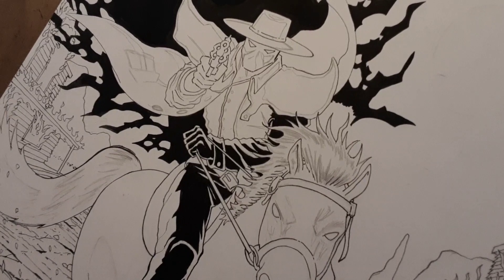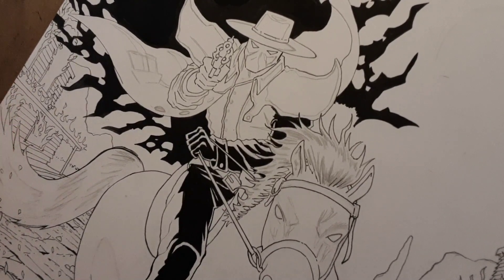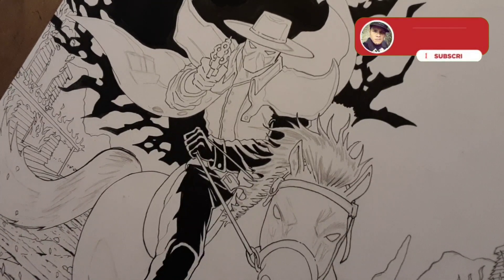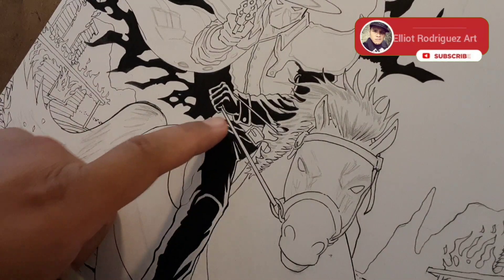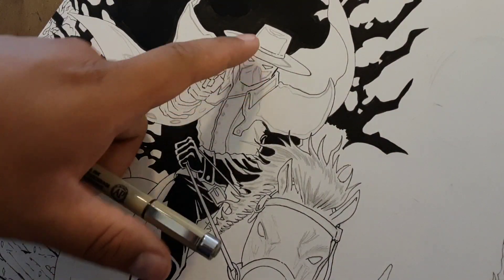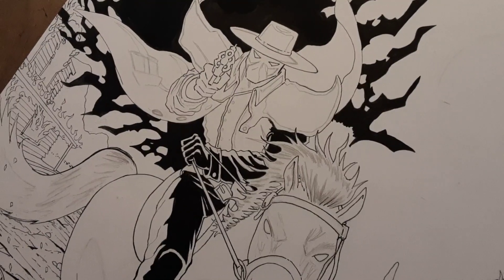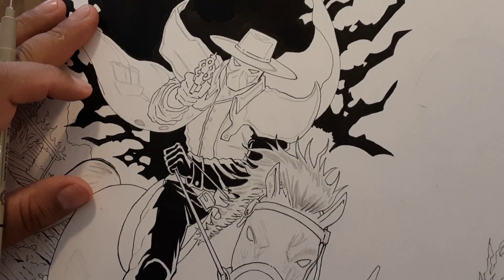Hello everyone, welcome back to the channel, welcome to this new video. In this video I'm going to continue inking a race — the race of God. In the previous video I started doing the arm, then I did the leg. Now I'm going to jump to the face, which I think would be an interesting place to start — starting with the hat.